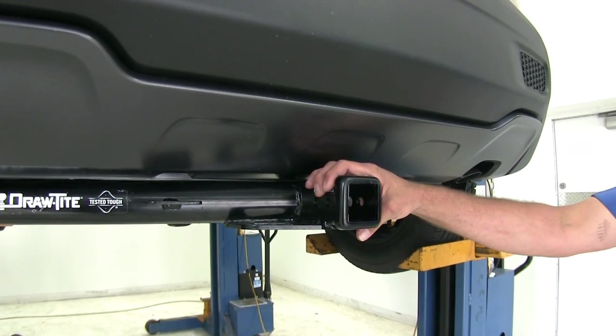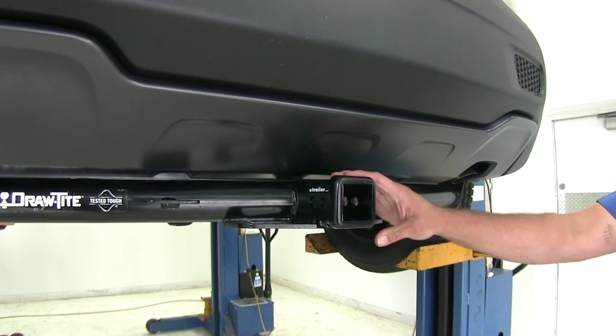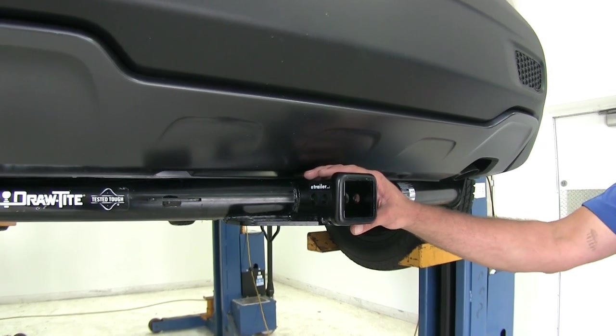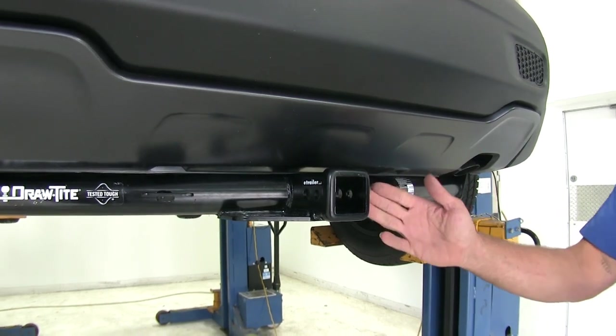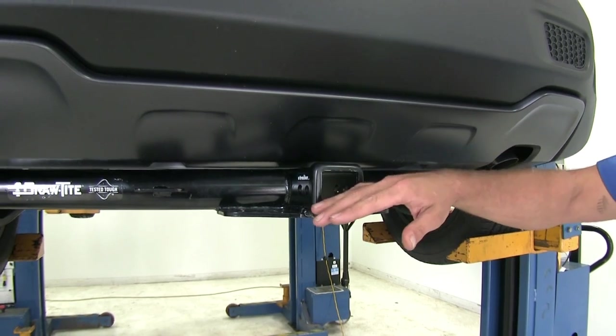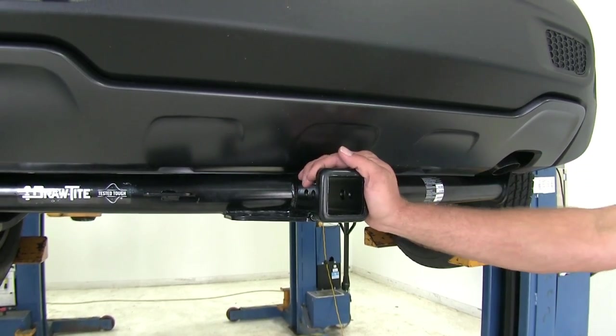I think on the Renegade, probably your bike racks, cargo carriers, and accessories like that are what you're going to see the most of, and just about all of those are going to come in a Class III variety. Of course, for your towing needs, there are also several different ball mounts you can choose from. Just want to make sure you get a rise that's going to accommodate whatever type of trailer you're going to be using.